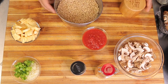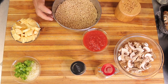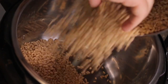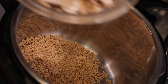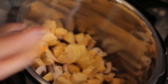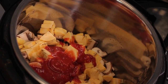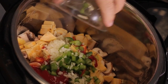We're going to combine all of these ingredients in our pressure cooker. I'm putting in the two cups of barley, then the mushrooms and plantain, the crushed tomato, the garlic and onion, and the peppers.